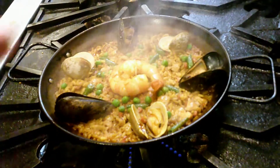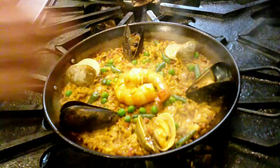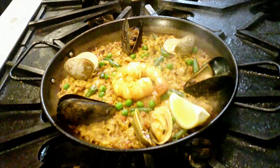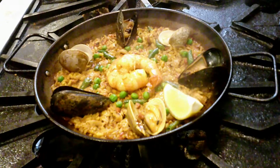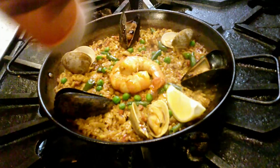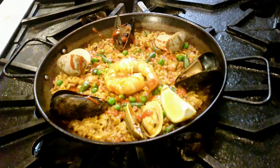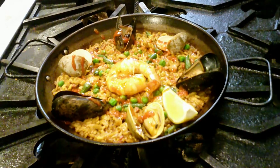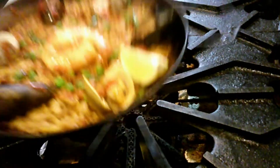This will be ready to eat with a little lemon wedge — it doesn't need much more. If you want, you could drizzle it with some olive oil on top. We have this pimenton oil that we use in the restaurant sometimes on some of the paellas. And that's pretty much it. This is the paella for two.